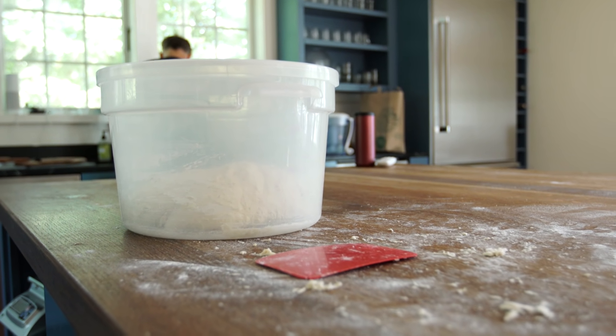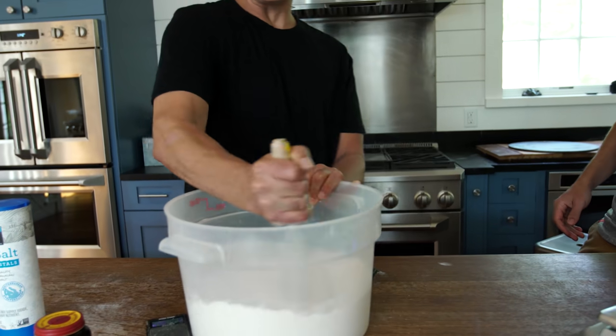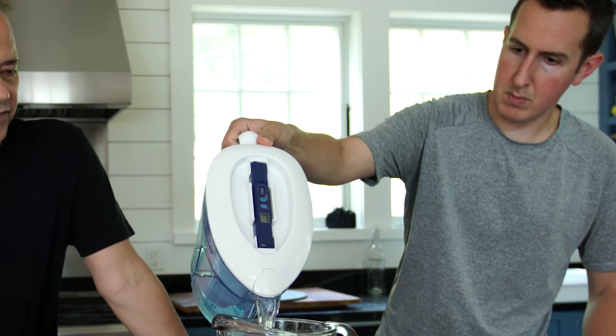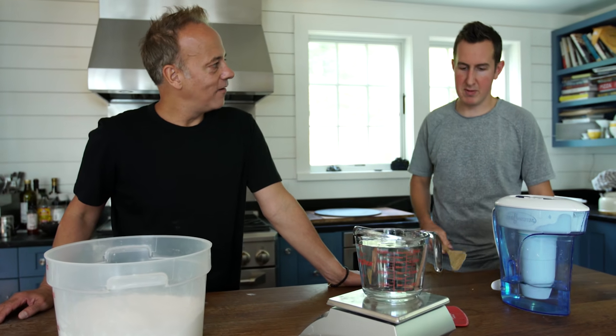With the whisk, whisk the dry ingredients together. I like to do this on like Tuesday, Wednesday before work. We're going to do 70% water to flour ratio — that's 1,050 grams. I get a little heavy on it during the week, so I'm at 1,058.